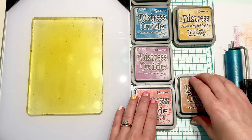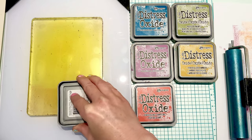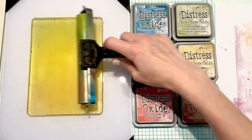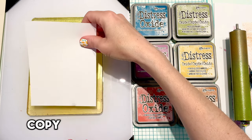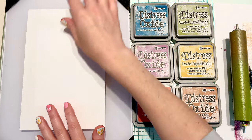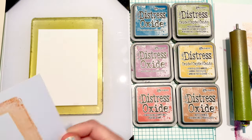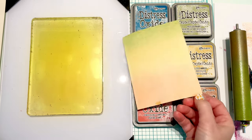Switch up my colors again just by rotating them. Now I have my Rusty Hinge on the bottom, Fossilized Amber in the middle, and Peeled Paint on the top, and I'm just going to go through the exact same process. I did pull out a new sheet of brayer-off paper because the other one was getting too full of ink and the ink was actually transferring to the back of my card.